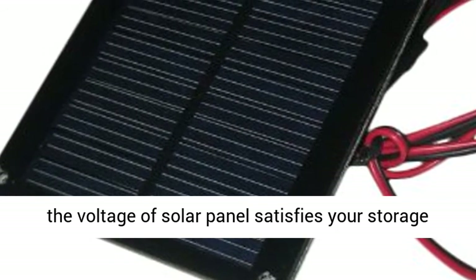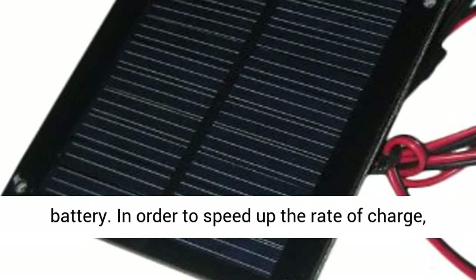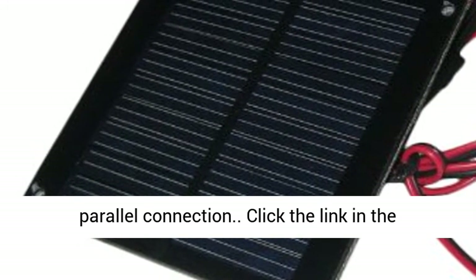When the voltage of the solar panel satisfies your storage battery and you want to speed up the rate of charge, you can connect two or more of the same solar panels together in parallel.